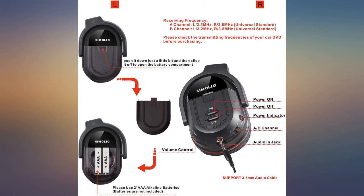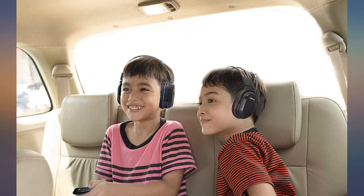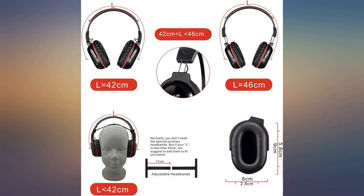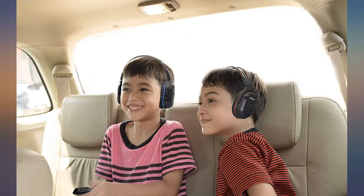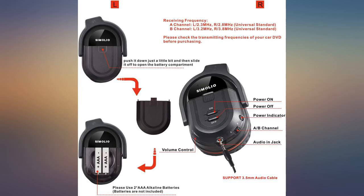We have a Dodge Caravan with the DVD player. The stock headphones broke where the batteries were inserted. We were getting ready to start our family trip and needed headphones for all of our kids. I found these. When you look at the price of replacing headphones with stock, you suddenly realize that aftermarket headphones are the way to go.